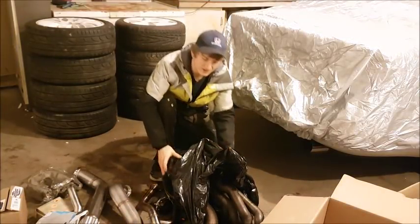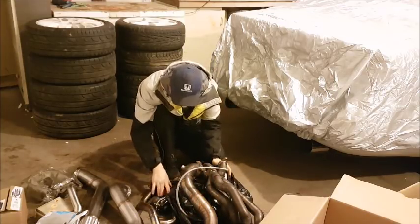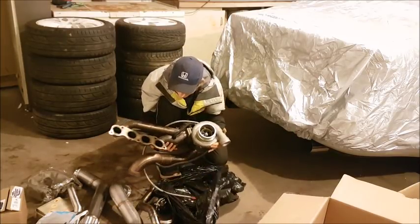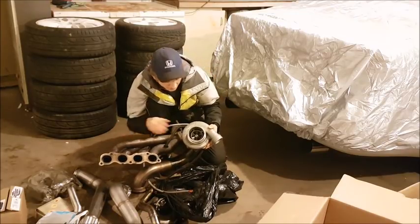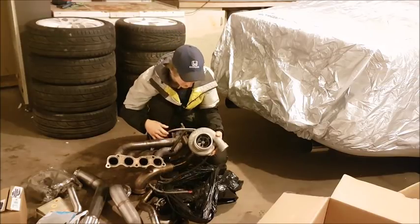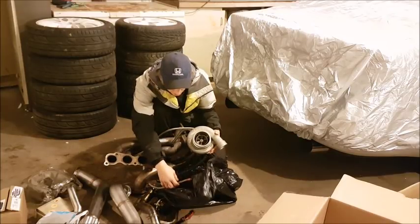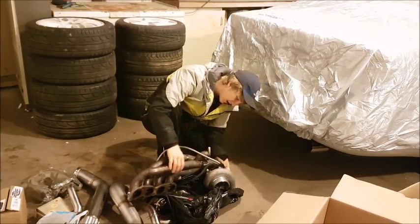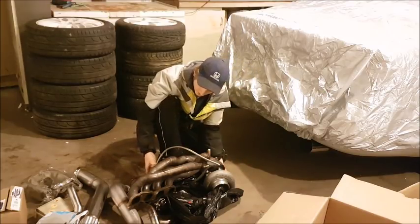All right, here is the manifold and the turbo — I think they're still bolted together, yes they are. It's really heavy. This is the sidewinder manifold with a Garrett GT3582R. This is a dual ball bearing turbo, and as you can see it comes with oil feed lines, water feed lines, and drain lines. It's a T4 turbo, and you can see where the wastegate mounts.